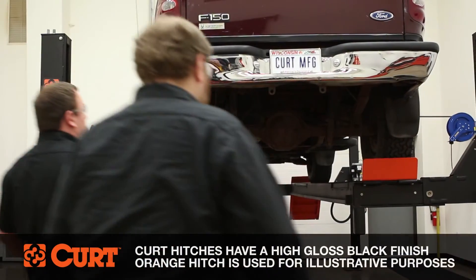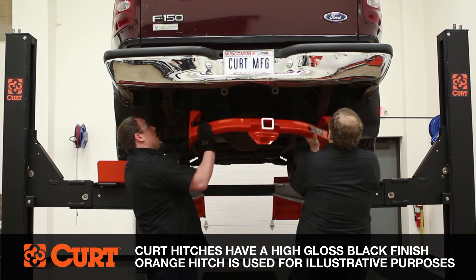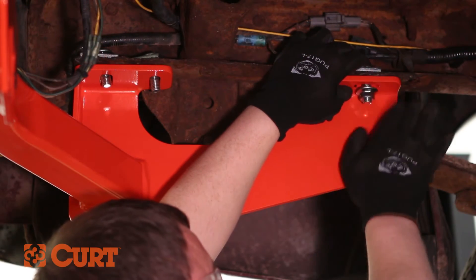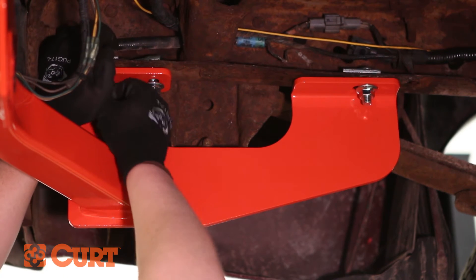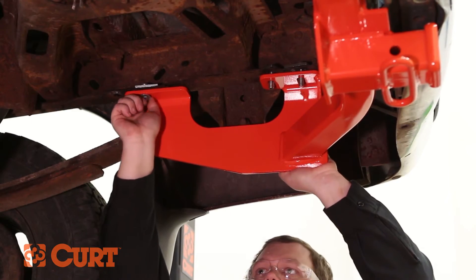Raise the hitch into position over the previously installed hardware. Secure the hitch to the frame using the supplied hex flange nuts. Repeat this process on the opposing side.